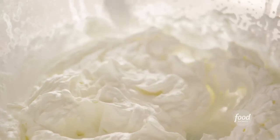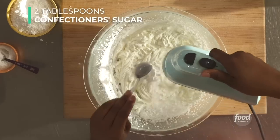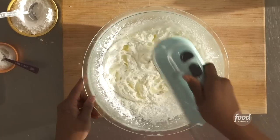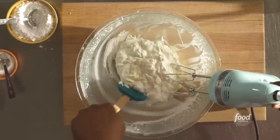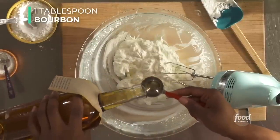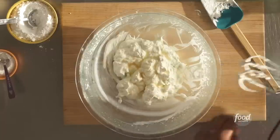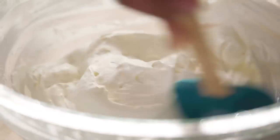Let's see — soft peaks. Now we're going to turn our mixer on low and add in two tablespoons of confectioner's sugar and a quarter teaspoon of salt. Scrape down the sides with a spatula. Now we're going to add our bourbon — one tablespoon. Bourbon and pecan pie, why not? Instead of using the mixer, we're going to fold in our bourbon. If you're making this for family or kids, you can omit the bourbon.